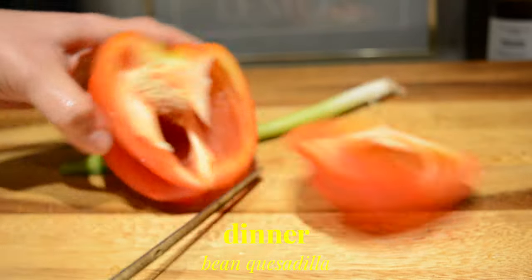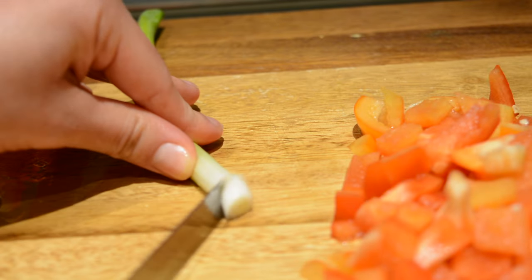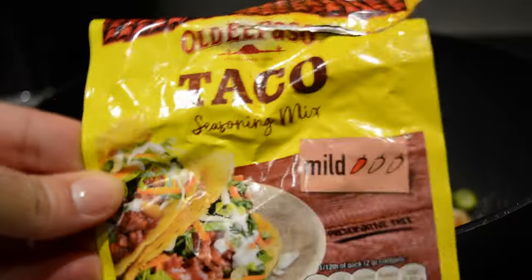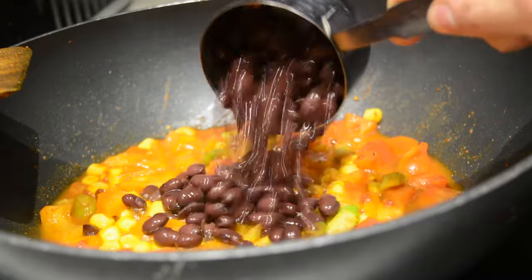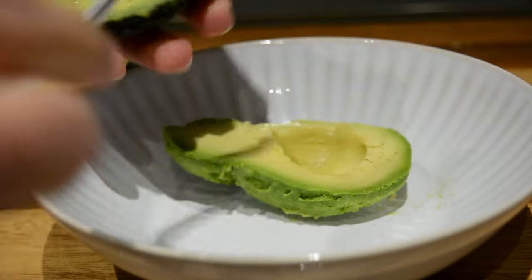Dinner time and I'm making a quesadilla so I'm starting by chopping a bit of red pepper and some spring onion in small pieces. I added those in a pan and seasoned with a bit of taco seasoning. I also tend to deglaze the pan with a bit of water to make sure nothing gets stuck. I then added some sweet corn and about half a cup of black beans. While the bean mixture is cooking I made a quick guacamole to go with my quesadilla.